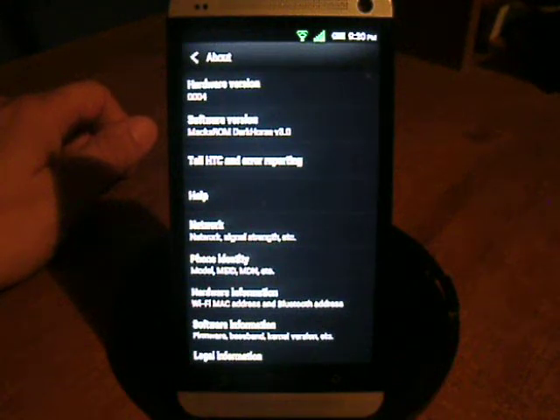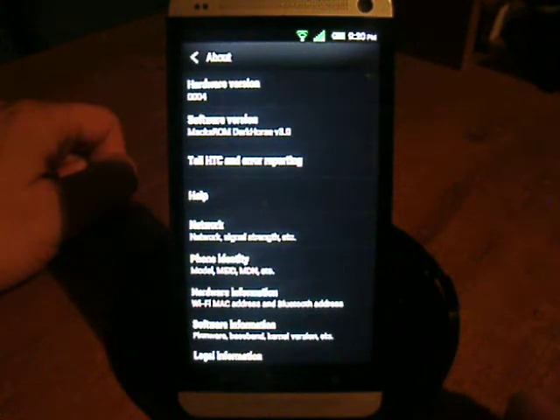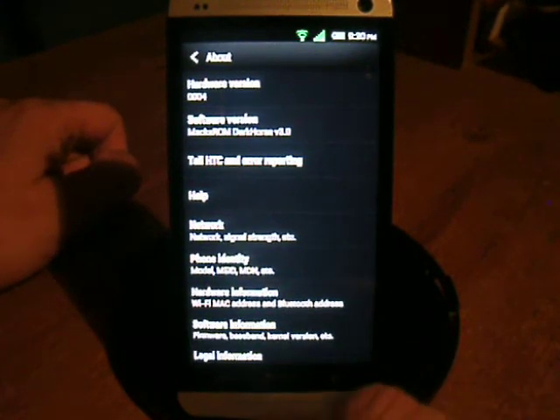What's up everybody? This is Dave here from DroidInsider.com doing a review of the Max ROM. This is Dark Horse version 3.0 — they changed their name from Elite to Dark Horse.